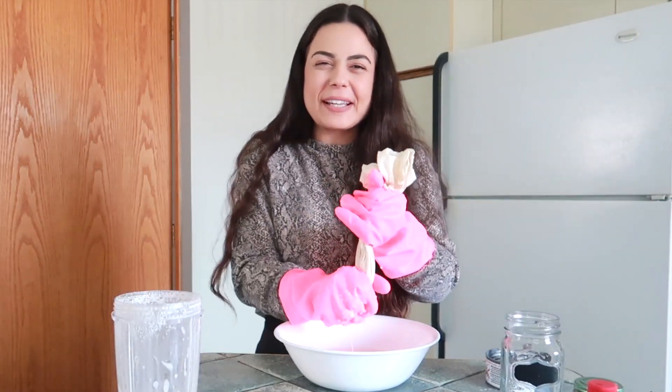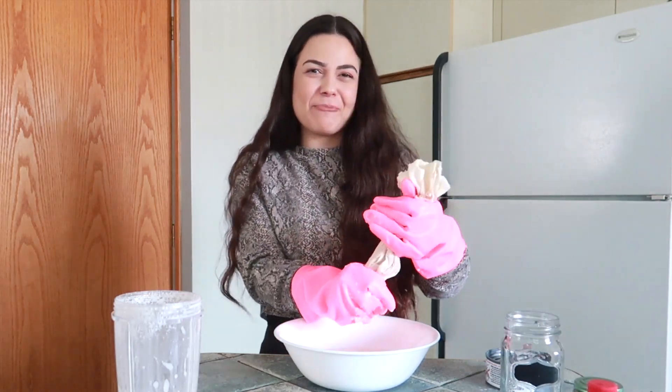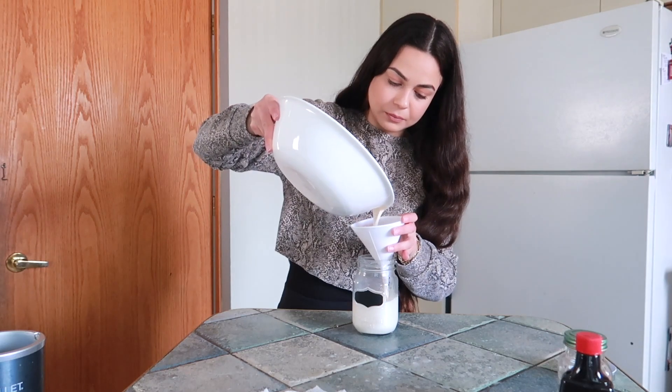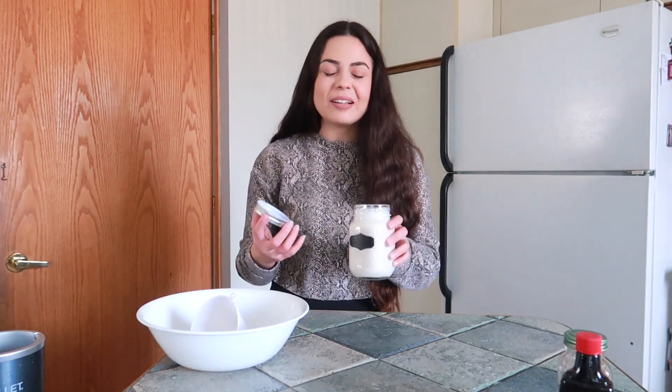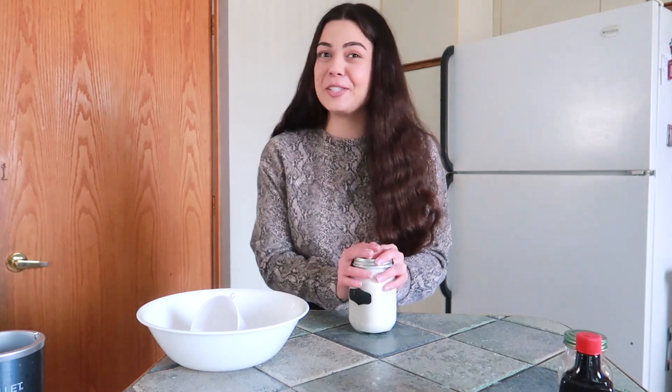Make sure to squeeze until the last drop — don't let any goodness be left behind. It smells delicious. It's nice and foamy. I can never go back to buying dairy-free milk, and I'm sure once you try these recipes, you won't either.